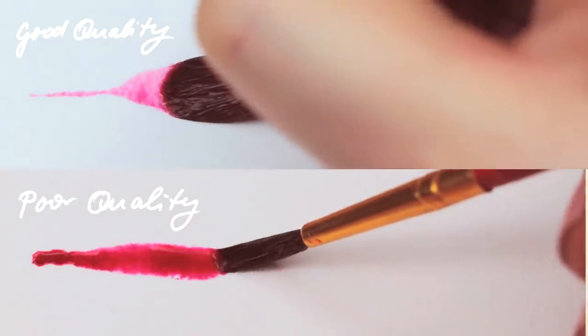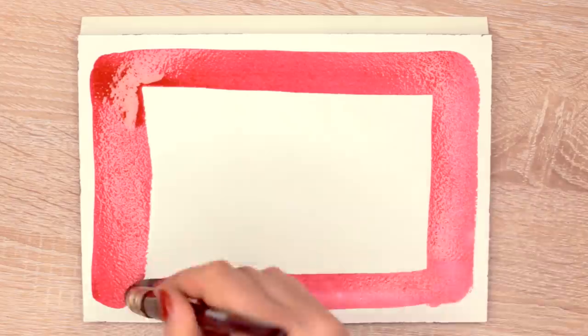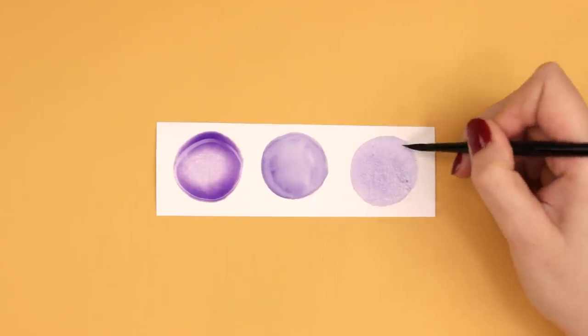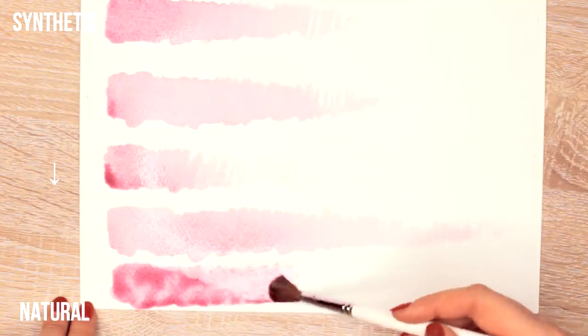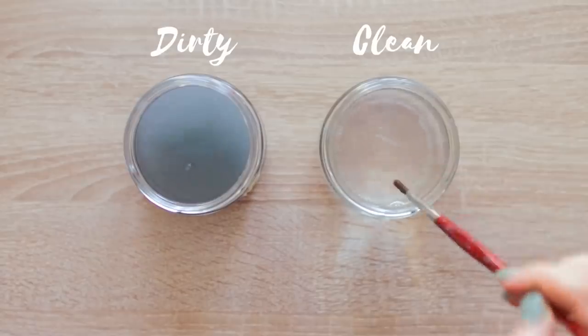Compared to water brushes, you can buy regular watercolor brushes in different qualities and sizes, so you have a lot more options and can choose a brush according to what you need and want. Depending on the quality and size of the brush you choose, it's not only a lot easier to paint larger paintings and control the water flow, but also to make sure that your washes of paint are evenly applied. Even though you have to use an additional water container, it's still easier to control the amount of water on your brush and to clean it more thoroughly by rinsing the bristles in clean water.